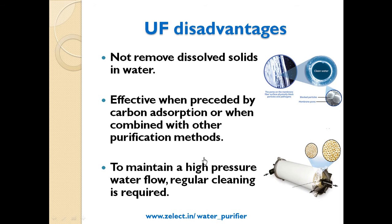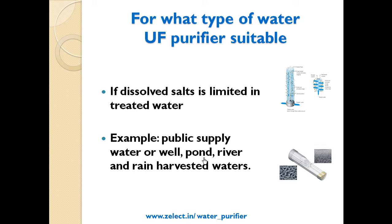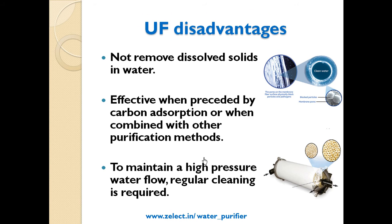UF is also suitable for soft or sweet water, such as from a well if it is soft water. As for disadvantages, UF does not remove dissolved solids in water effectively, and should be preceded by carbon absorption or combined with other purification methods.